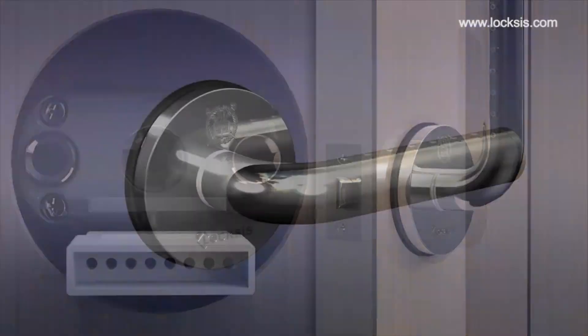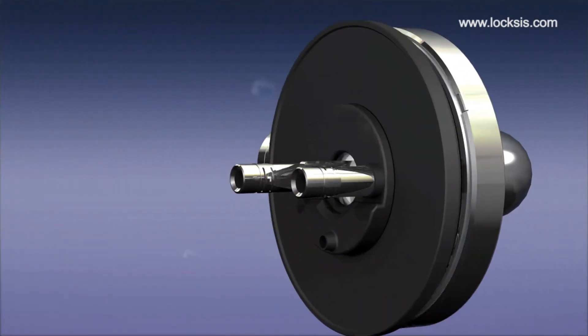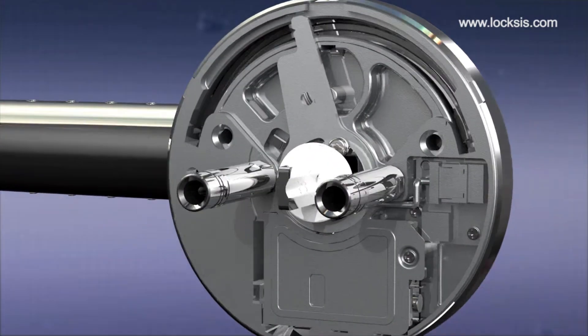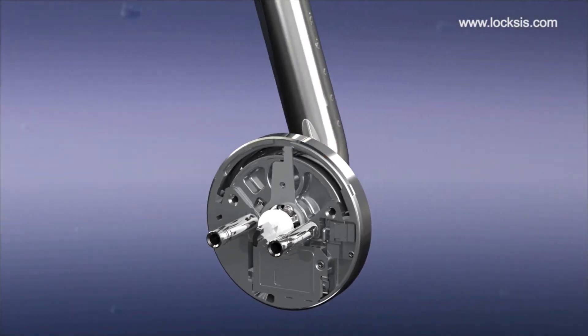If the latch is stuck, push back the body securing packing at the back and push the key part with any tool such as an awl or screwdriver, which will unlock the latch so that it faces upwards.